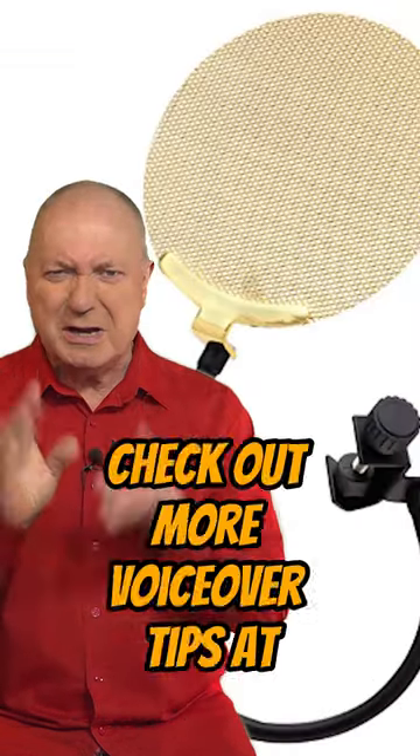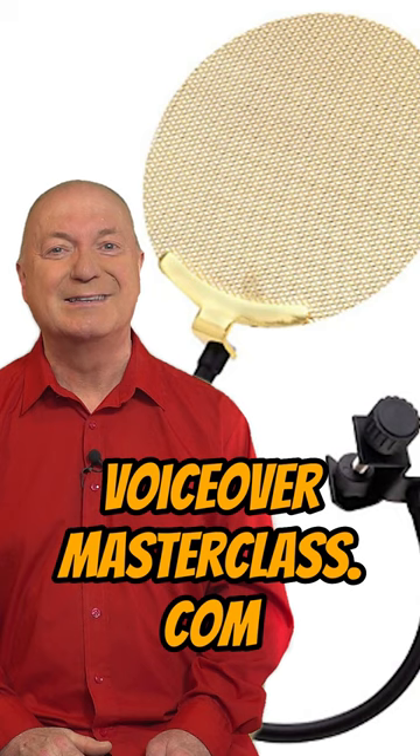Clever stuff! Check out more voiceover tips at voiceovermasterclass.com.